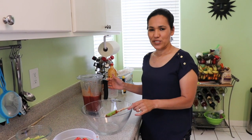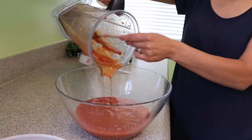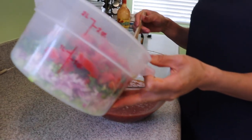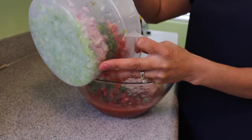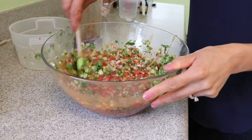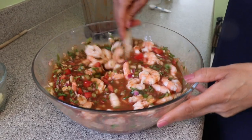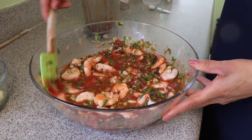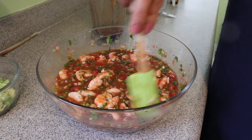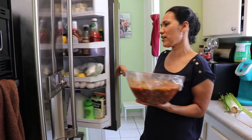The sauce has a really good consistency — not too watery, a little thick. You can taste it at this point. Now I'm going to add all my vegetables: tomatoes, cilantro, onions, and celery, and stir to combine. Then I add my shrimp along with the lime juice. It's a big batch! We're going to put it in the refrigerator for at least 20 minutes so all the flavors combine, and then we'll serve.